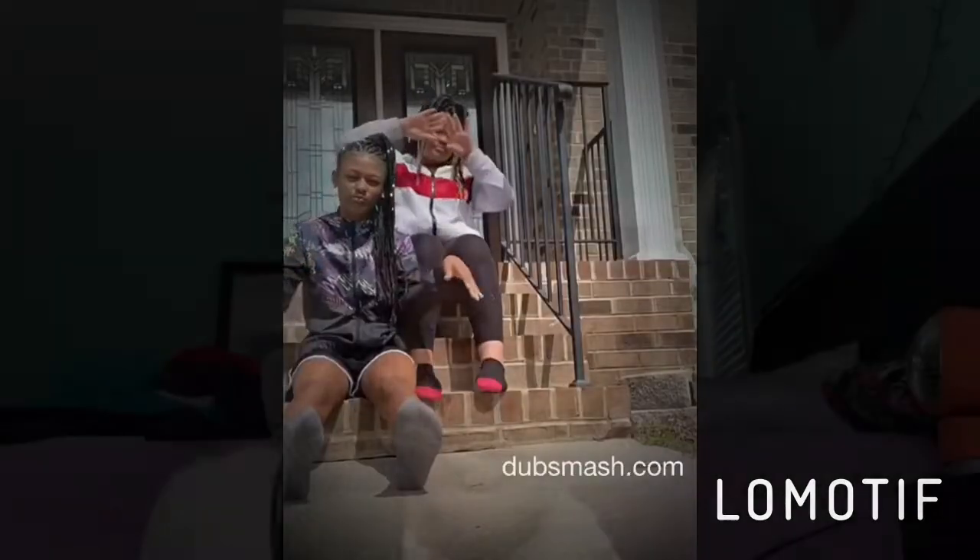It's your girl, be okay period. So y'all clicked on the video, so y'all already know what's going down today. Let's get into this video.